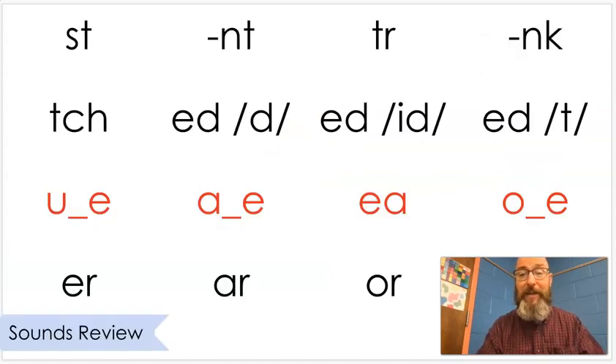Let's review some sounds we've already learned before. Say these with me: st, nt, tr, ng, ch. We know that -ed makes three sounds — it can say /d/, /id/, /t/. And our vowel sounds: u, u, a, e, o, er, r, or.